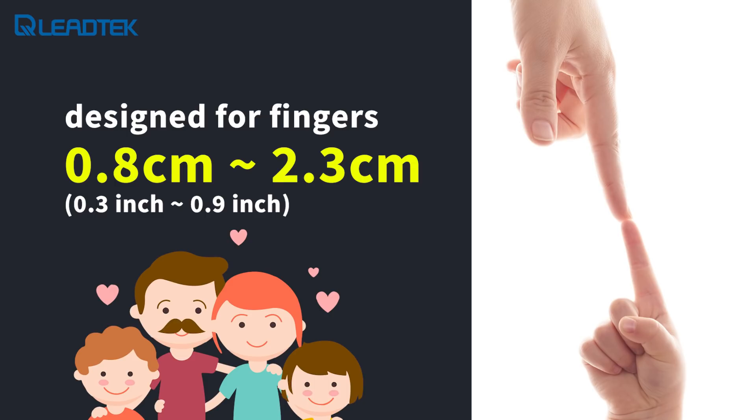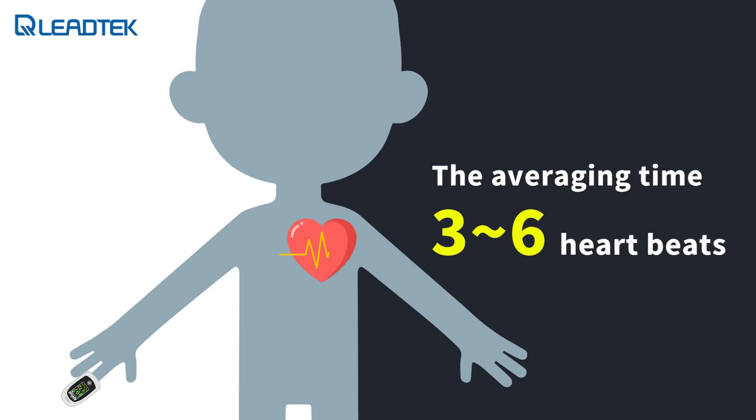It is designed for fingers between 0.8 cm and 2.3 cm. During normal measurement conditions, the averaging time is 3 to 6 heartbeats. The AT101 automatically adjusts the signal processing during degraded conditions, which results in an increase in the dynamic averaging beyond 10 heartbeats or may reach 40 heartbeats.